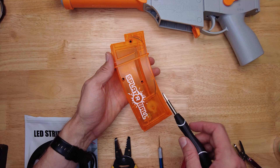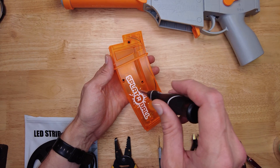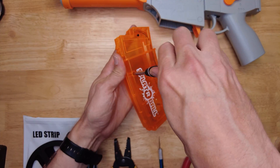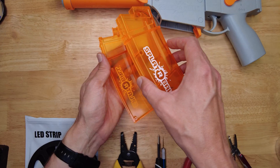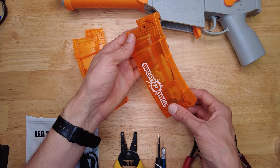You'll need a soldering iron — something like this or even something simpler — and some solder. These helping hands really help to make the soldering easier. The first step is to disassemble the magazine. Once all the screws are removed, go ahead and take apart the magazine.